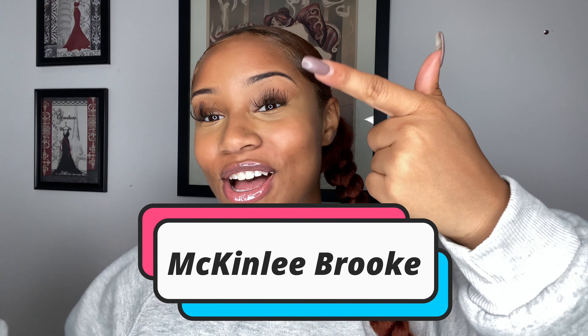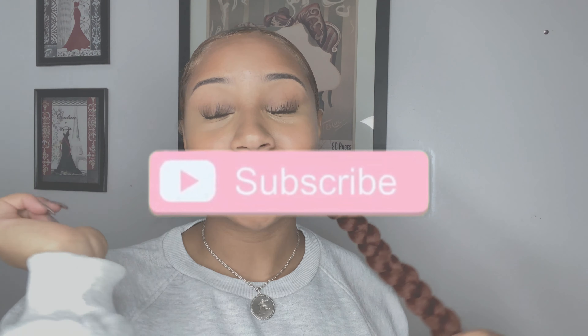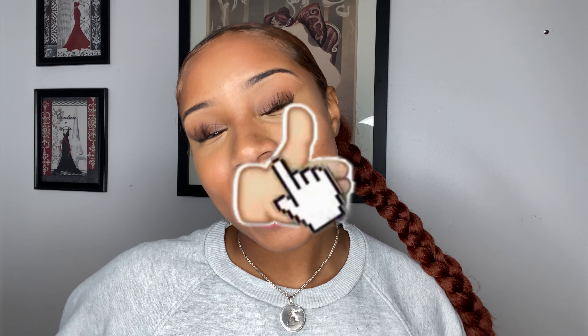Not gonna make this intro too long — if you don't know who I am, my name is McKinley Brooke. I make fashion vlogs, hair, and beauty content. If you like that type of content, go over to my channel, scroll down, hit the subscribe button, hit the like button, turn on that bell notification. We're on the road to 2K — thank you guys so much for supporting me!